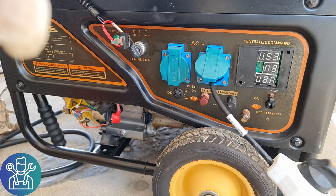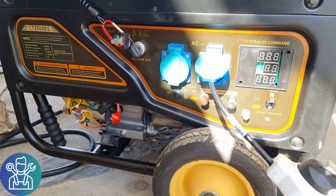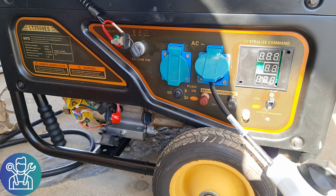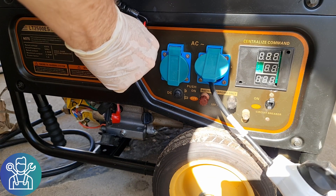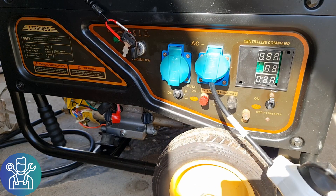Okay, I've added the resistive load. Let's fire it back again and see what happens with the load. I'm going to put the choke on.